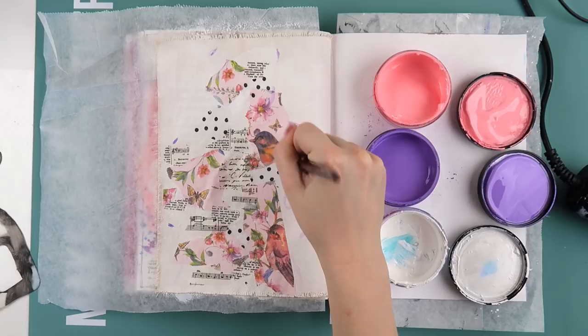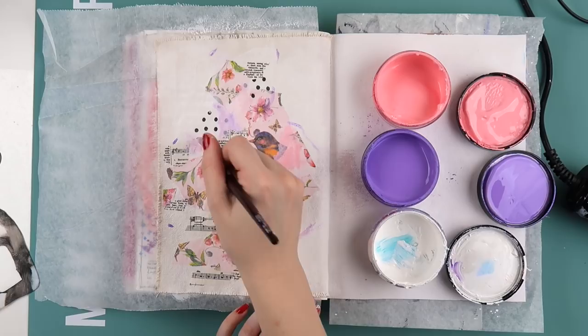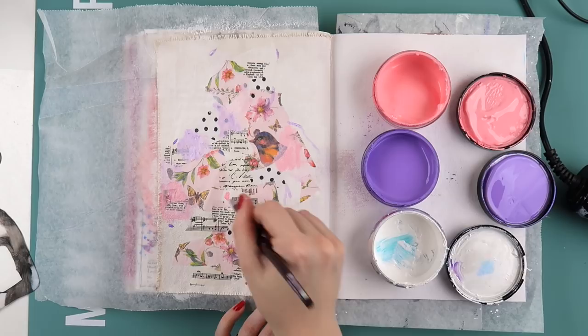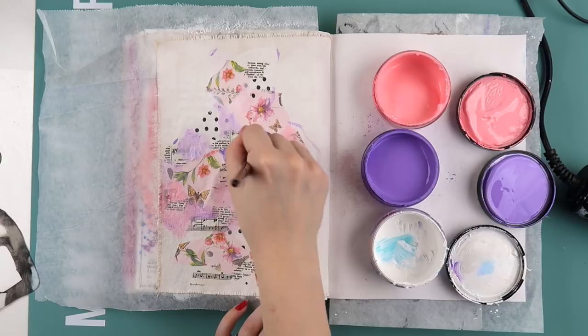I roughly figured out where the stencil was going, because this is actually more of a mask than a stencil. A stencil is when the gaps are where the paint goes — like an alphabet stencil where the letters are cut out. A mask is the opposite: the outer parts get the paint, not the inside. So the outside of this girl silhouette is what you paint, not the inside. I never knew the difference between a stencil and a mask before!